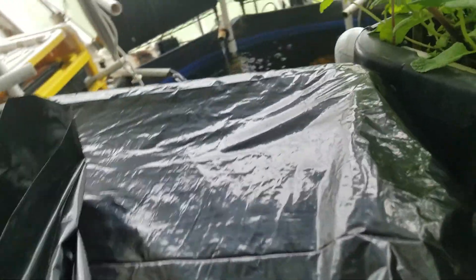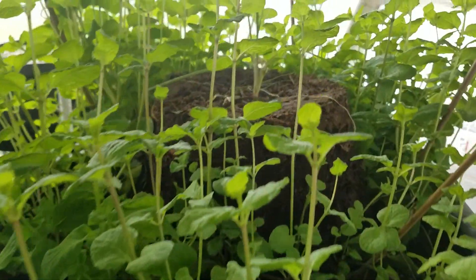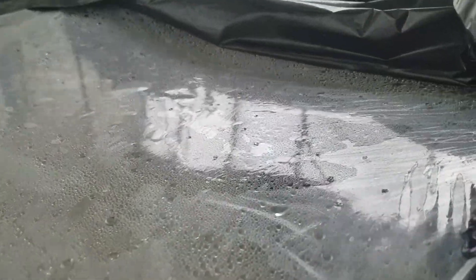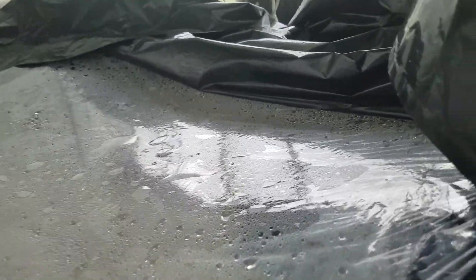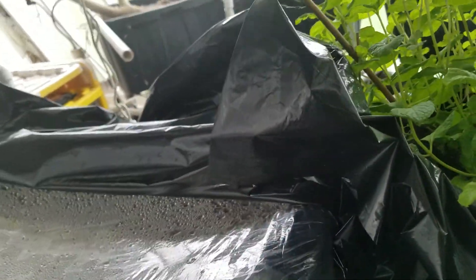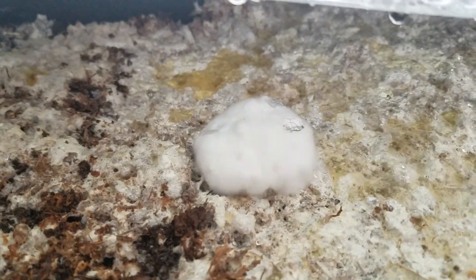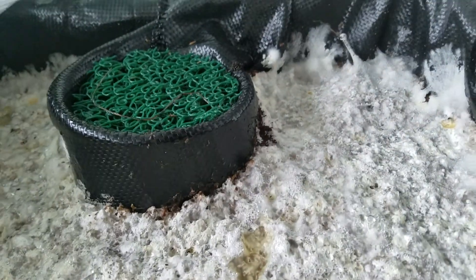This is the latest experiment — a grow bed where, instead of fruiting the mycelium like a cake like I did before, I'm actually trying to see whether it'll grow directly inside of one of these flood and drain grow beds. I covered it up with plastic during the colonization stage. Taking a quick peek, we can see the mycelium is almost fully colonized. It looks like the whole back half here is completely colonized.